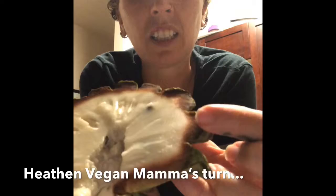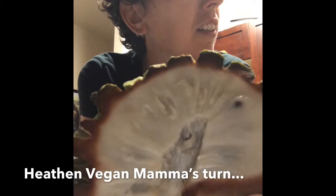It's yummy — rollinia, rollinia, rollinia! Give it a try. Thanks for watching.